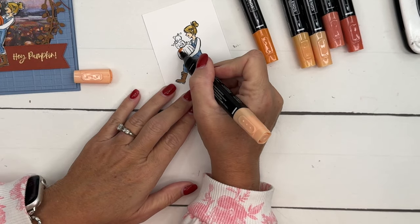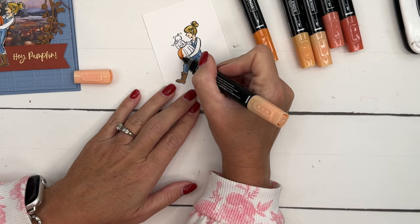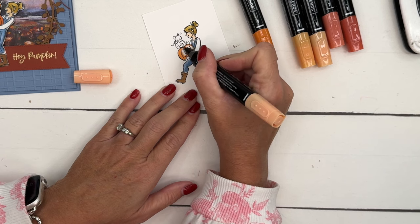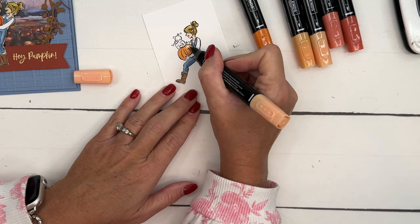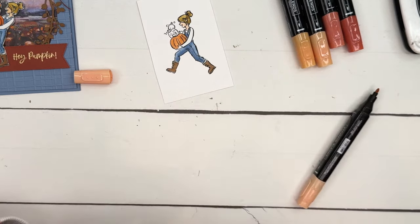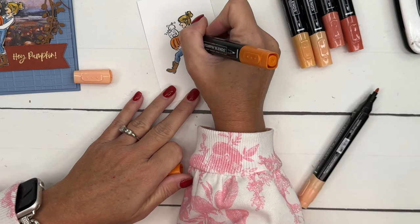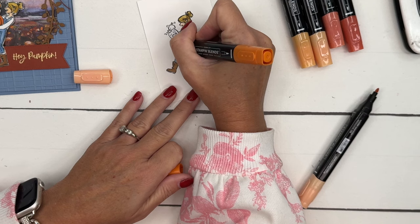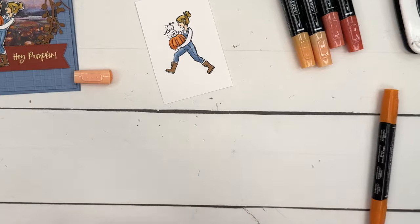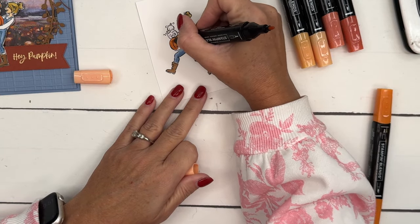I forgot to color her hand — I'll have to come back and do that. We have three oranges: Pumpkin Pie, Peach Pie, and Cajun Craze. You have to look at your Peach Pie and Pumpkin Pie markers carefully because they look a lot alike. I'm going to take my dark and just outline those lines, come down around where her hand would be and up the side a little for a shadow, then take my light and blend it all in.